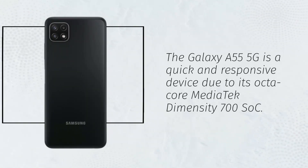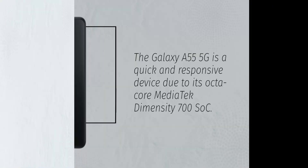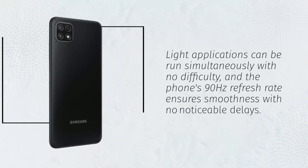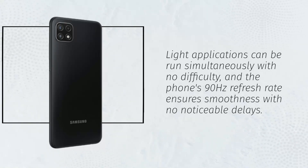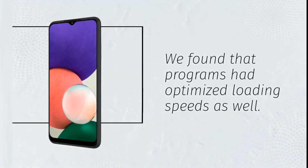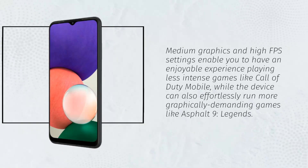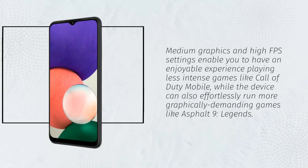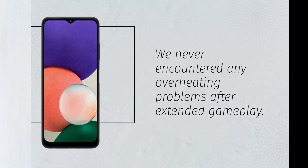The Galaxy A22 5G is a quick and responsive device due to its octa-core MediaTek Dimensity 700 SoC. Light applications can be run simultaneously with no difficulty, and the phone's 90Hz refresh rate ensures smoothness with no noticeable delays. Programs had optimized loading speeds as well. Medium graphics and high FPS settings enable an enjoyable experience playing less intense games like Call of Duty Mobile, while the device can also effortlessly run more graphically demanding games like Asphalt 9 Legends. We never encountered any overheating problems after extended gameplay.